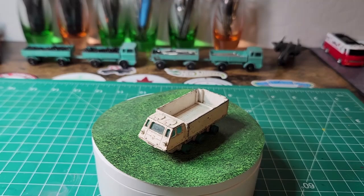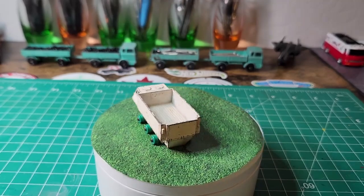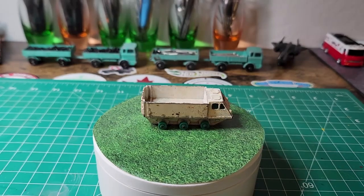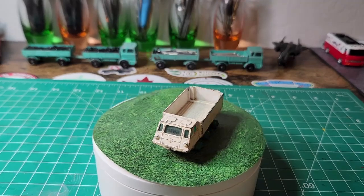Alright folks, before we take a look at the final reveal, let's see what I started with. I started with an Alvis Stalwart — factory, missing some tires, and just beat up. Alright, let's see where I ended up.